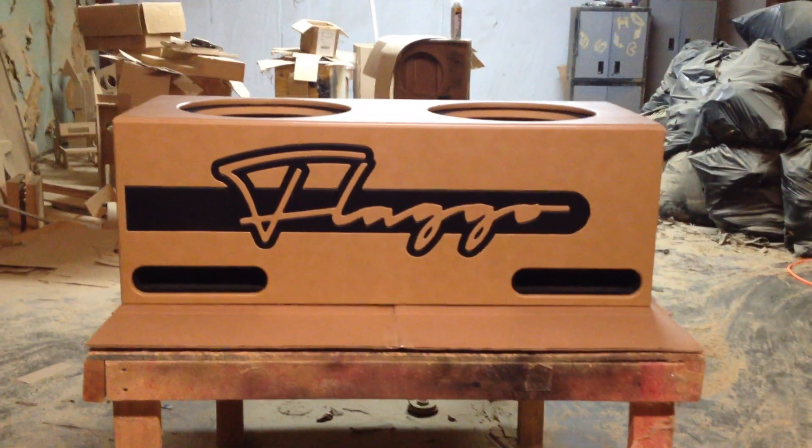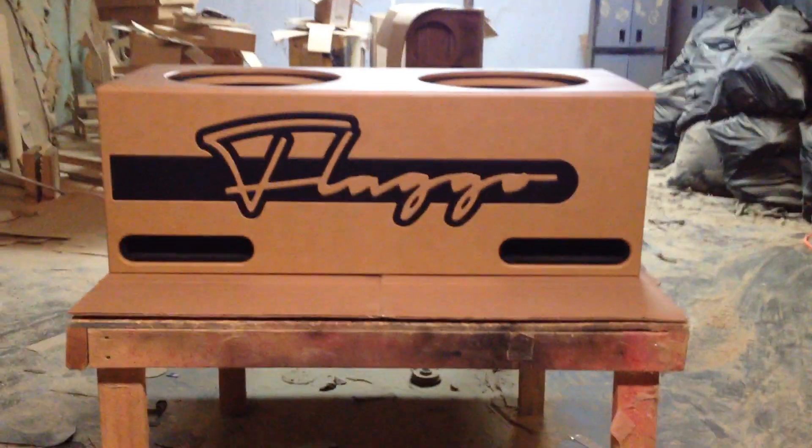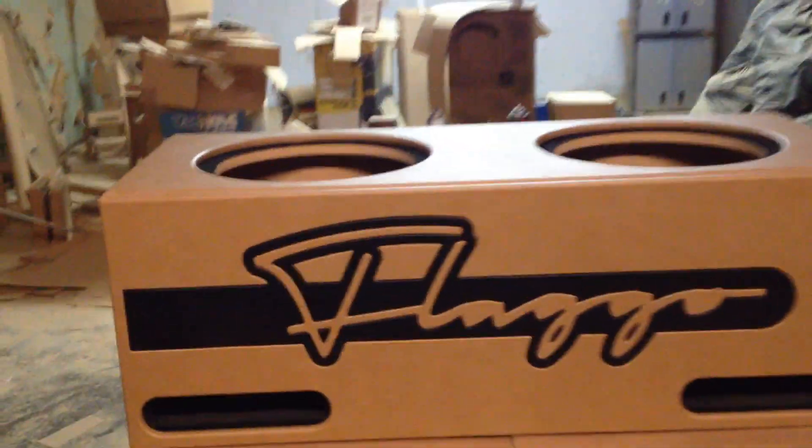This box is dual ported. It's actually dual chambered and each chamber has its own port, and it's, like I mentioned, for 215s.